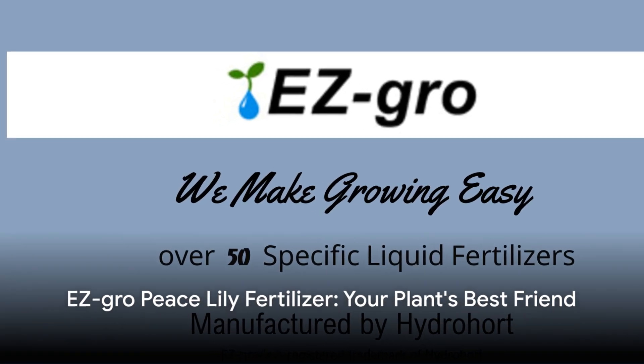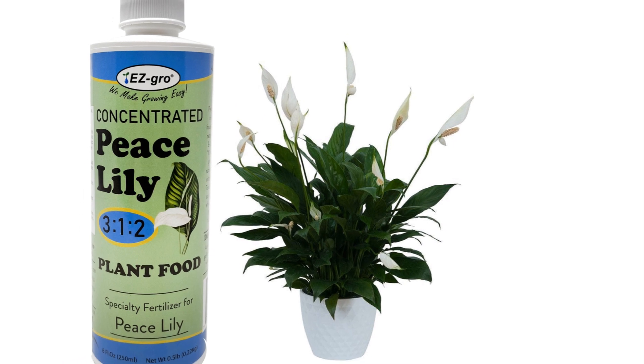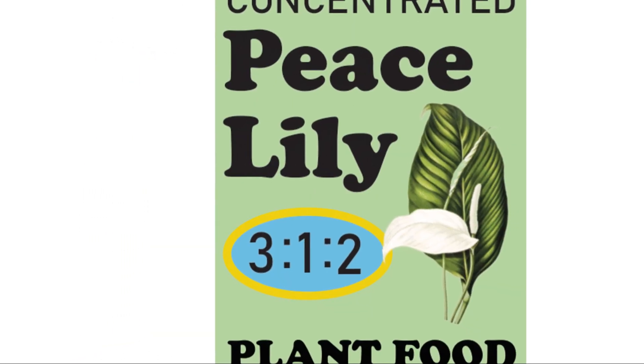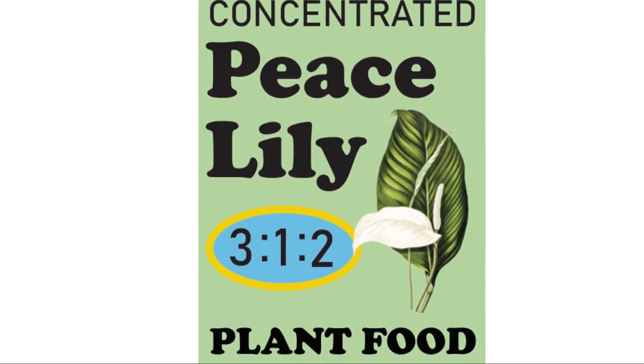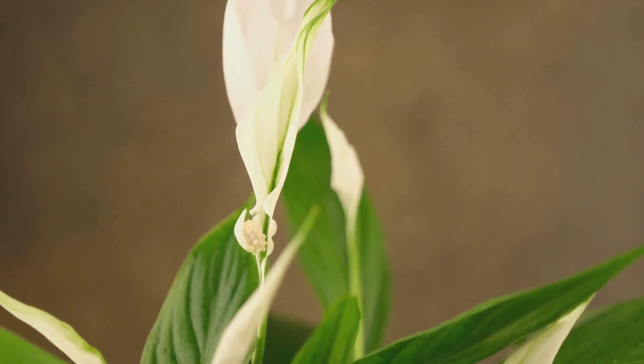Welcome to the world of Easy Grow Peace Lily Fertilizer, your go-to choice for your tropical foliage plant needs. With its ideal 3 to 1 to 2 ratio of nitrogen, phosphorus, and potassium, Easy Grow is designed to keep your plants green, happy, and thriving, especially under warm conditions.